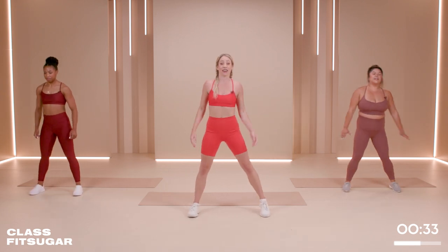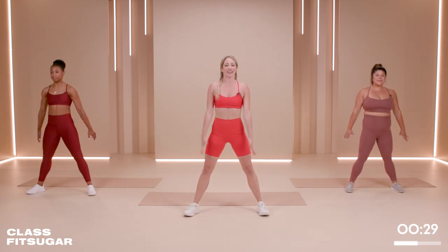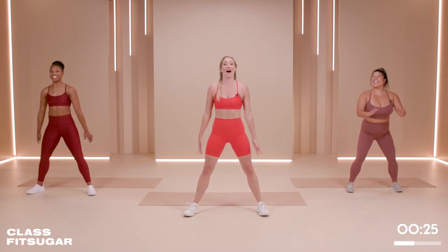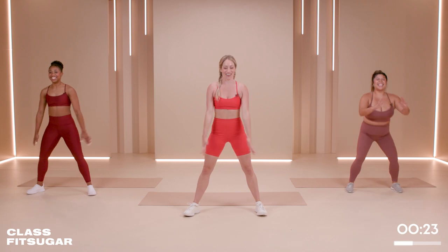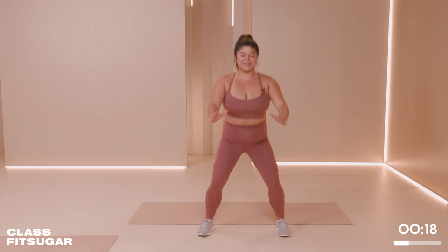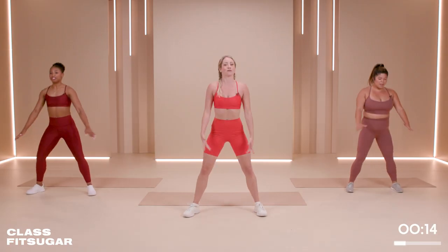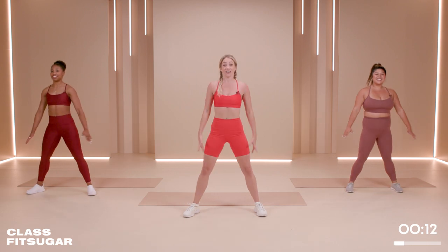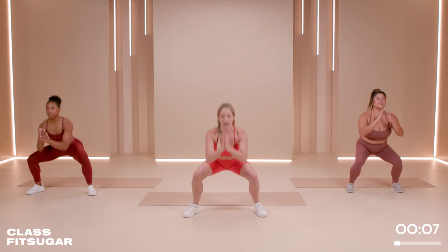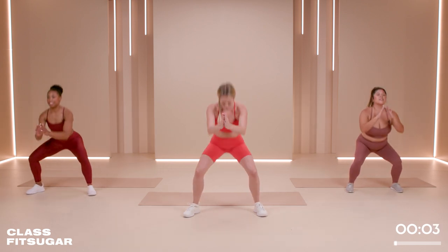Let's take those legs nice and wide. Toes can be slightly out. We're going to take it down and squeeze it up — good old squats. Think about squeezing the bottom together at the top, getting nice and low, keeping the chest nice and open. Belly button to spine. Breathe. Everything's going to be 50 seconds and 10 seconds off, so all you have to do in those 10 seconds is breathe. Make sure you enjoy that moment.